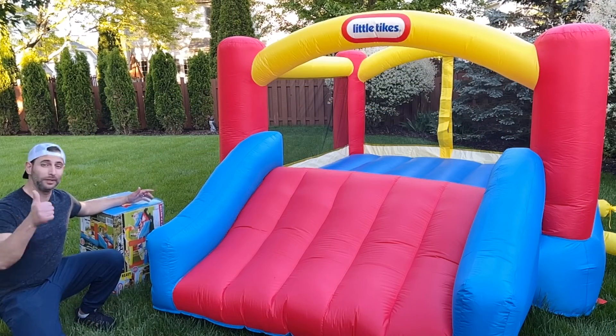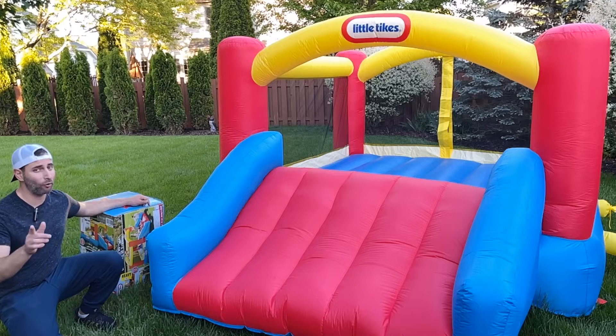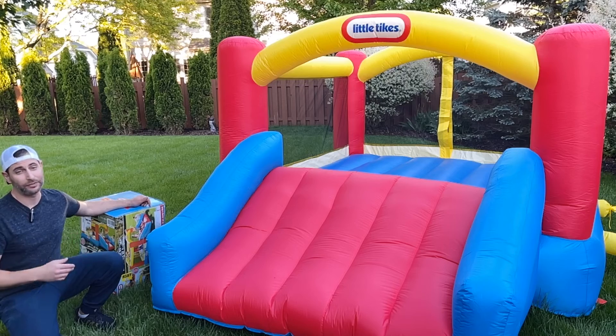Thanks for watching The Real Reviews. Please give me a thumbs up — it really helps boost this video up. Please subscribe, I have a lot more videos to come. And hopefully you enjoyed my Little Tykes bouncer and slide. Thanks for watching.